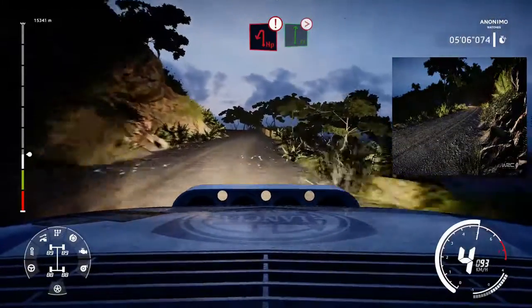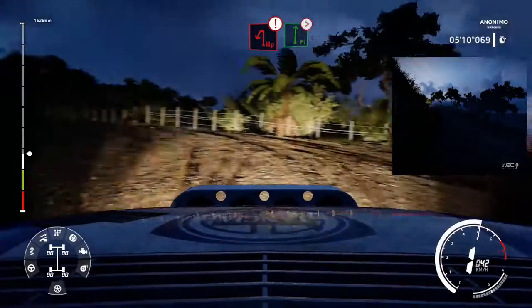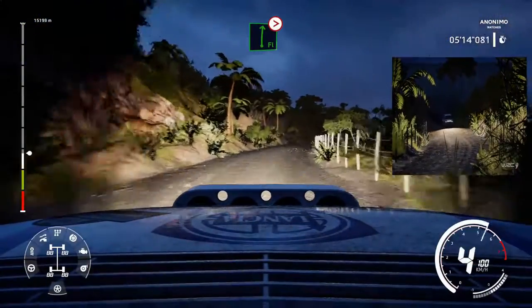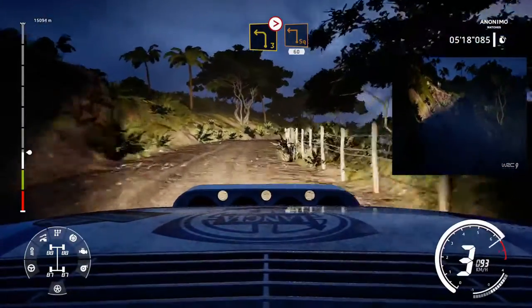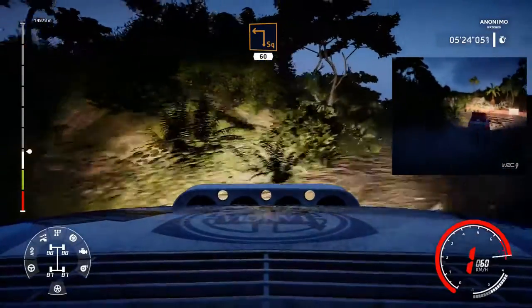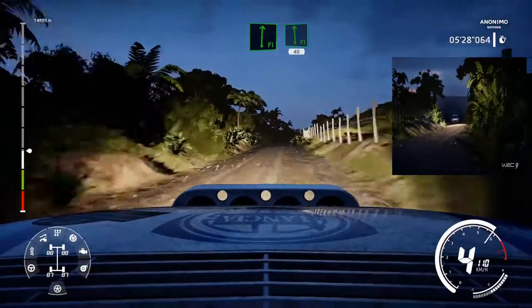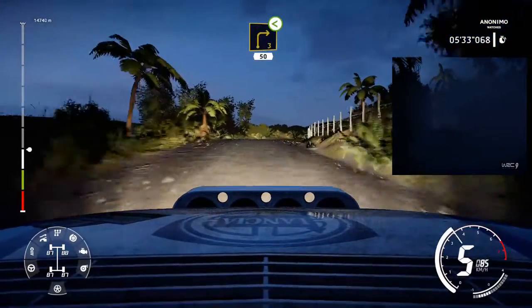Caution hairpin left into flat right tightens, 4, very long. Into caution left 3 short tightens. Square left 60. Flat right into flat left 40. Right 3 open block 50.